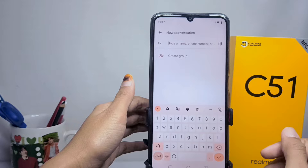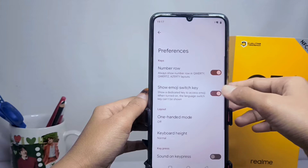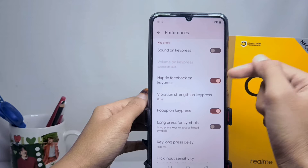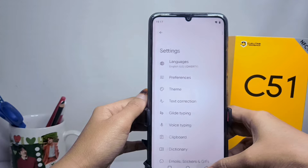On the keyboard, please select the Settings menu, then select Preference. Scroll down and choose to disable Haptic Feedback on Key Press. The vibration on your keyboard is now successfully turned off.